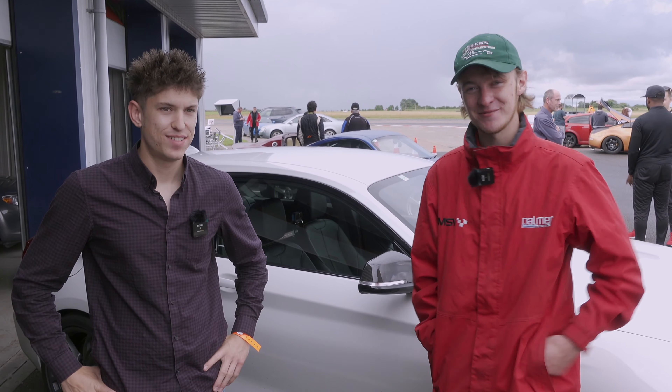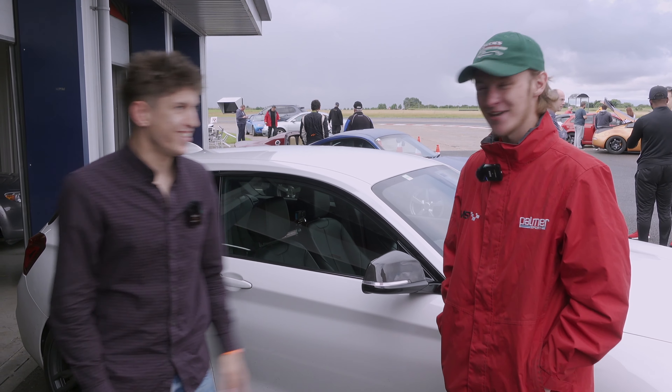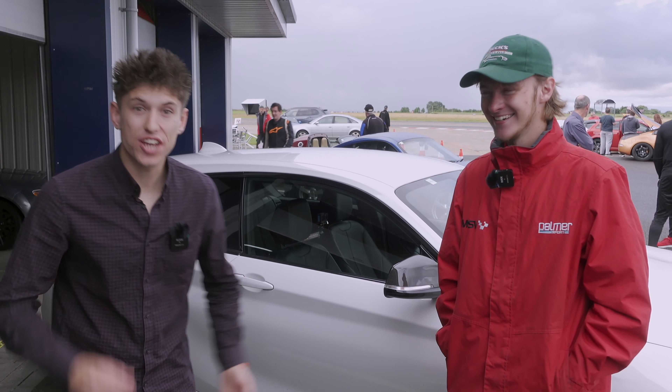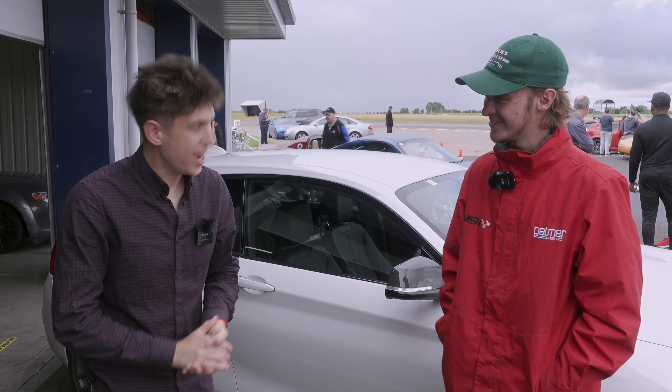He looks worried. Finger crossed, it's going to be fun. You're in safe hands. Yeah, I believe so. He'd definitely be the judge of that. Should we crack on? We shall. Let's go.